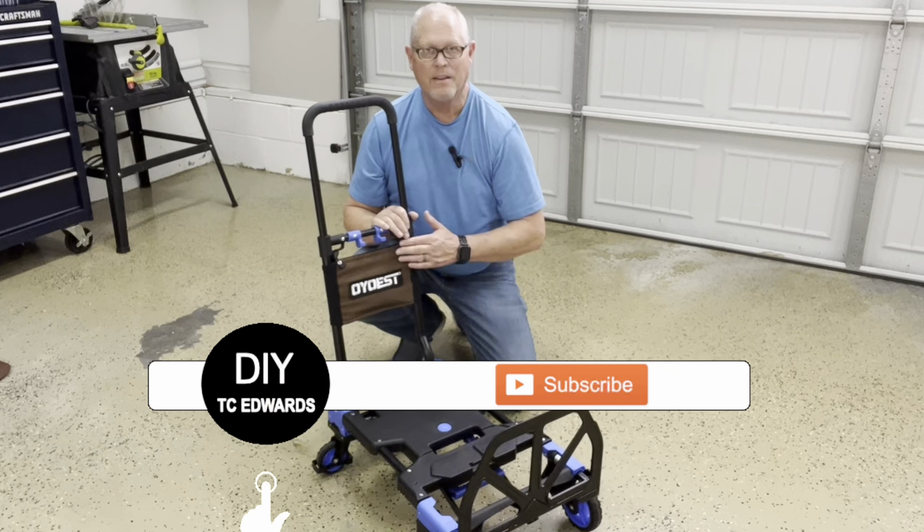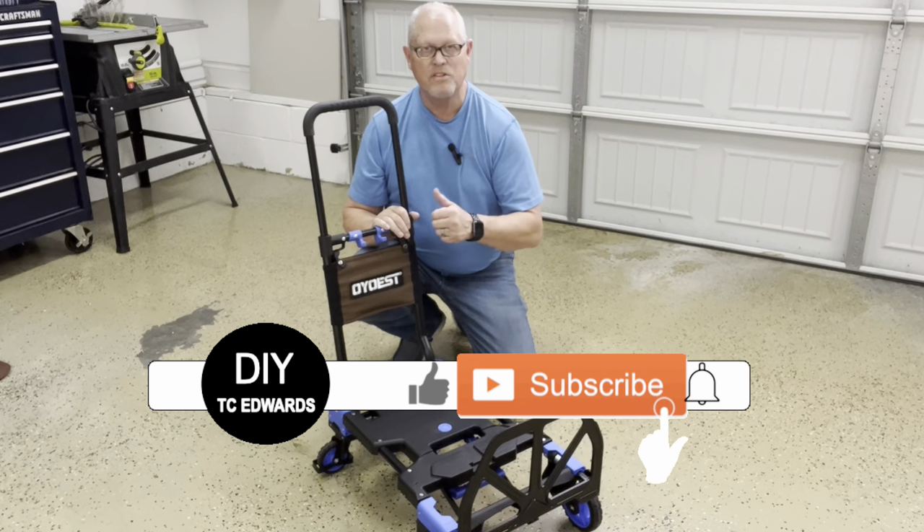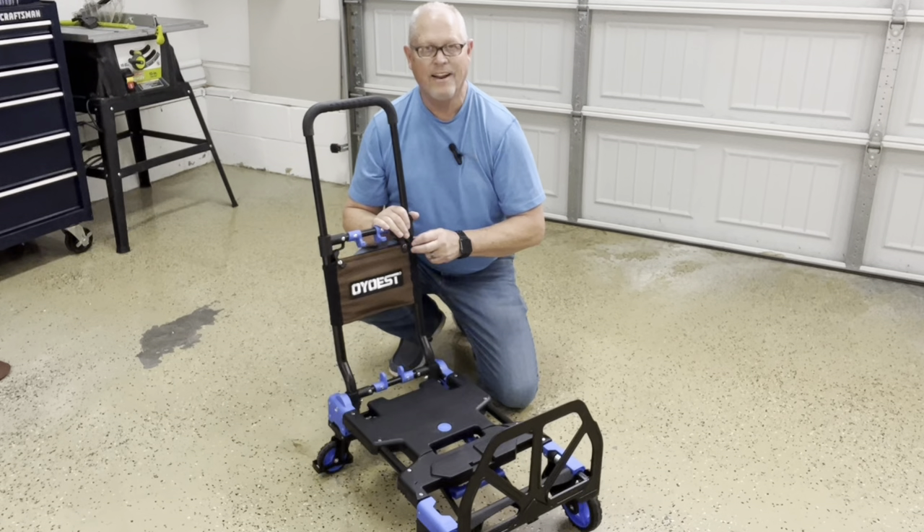I highly recommend this product. If you would give me the thumbs up on this video and don't forget to subscribe — have a great day!